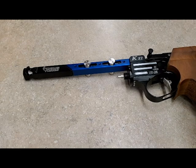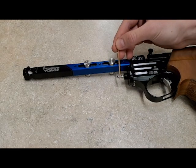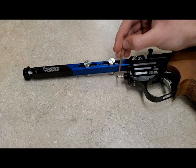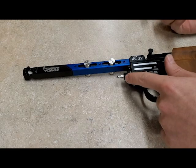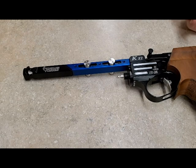Taking a toothpick and some silicone grease I apply to the middle step like so. You can apply this amount of grease to both the fill adapter as well as to the pistol.